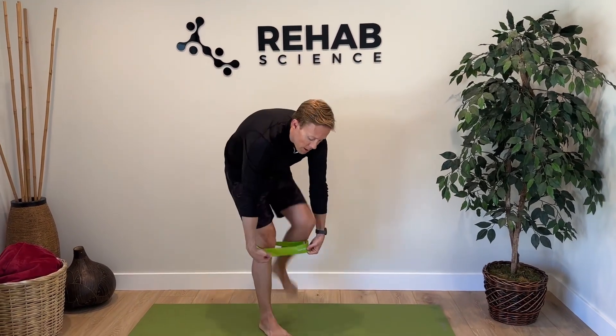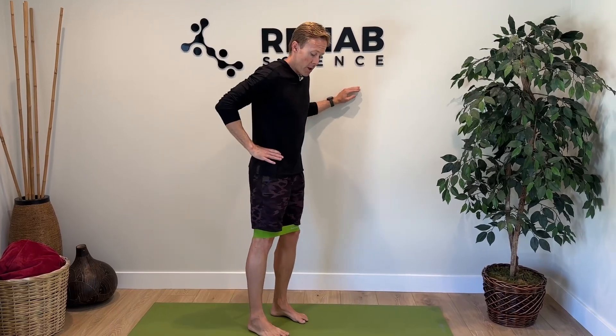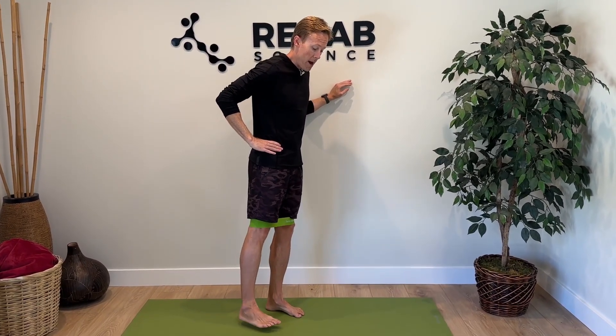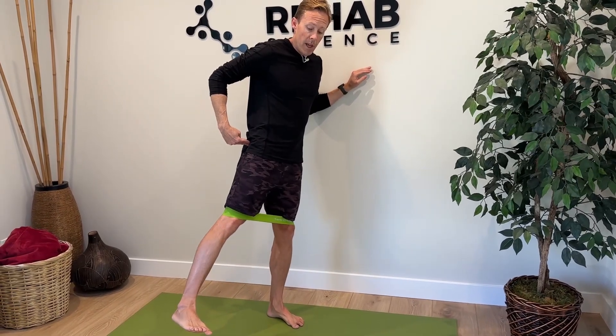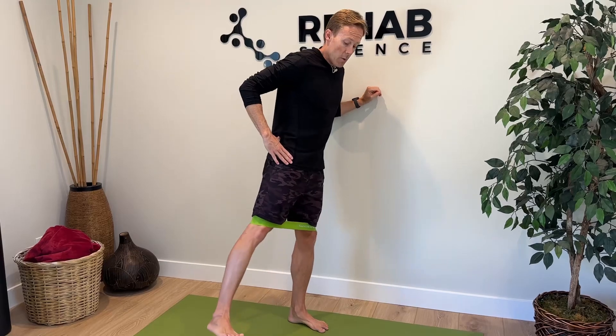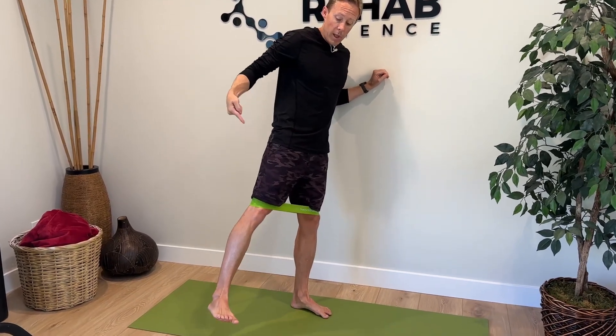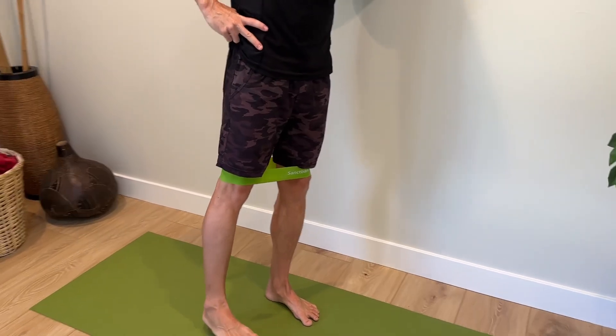For the second exercise we'll use the band again, getting more specific in targeting the glute tendons. If this causes too much pain, stick with the first one and progress to this when you can do it with mild or less pain. Put the band up around your knees just like before. If your right side has the gluteal tendinopathy, you'll move that leg. Hold on to a wall or chair for balance, then move your leg out into hip abduction. Gluteus medius and minimus are primarily hip abductors — they bring the leg out to the side — so this exercise really specifically targets those tendons where they attach on the greater trochanter.